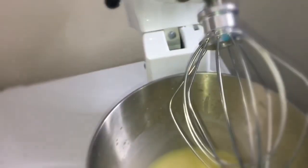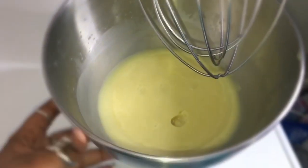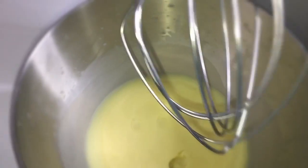Let it solidify — once it solidifies you pop it out the fridge and it's ready to go, but I didn't get that on camera. This is how the concoction should look once you take it out the refrigerator after two hours.